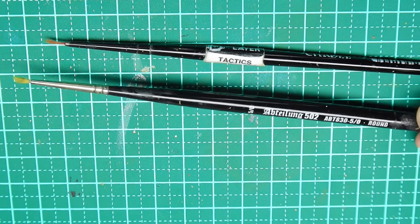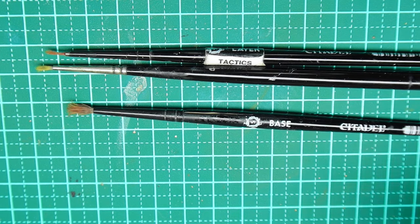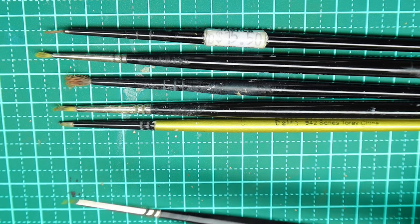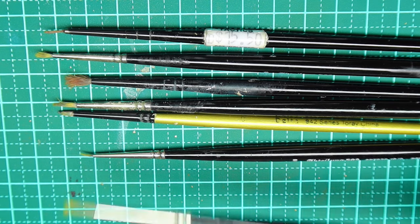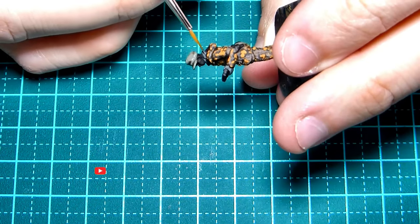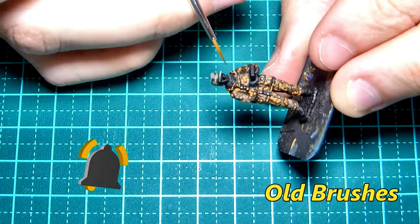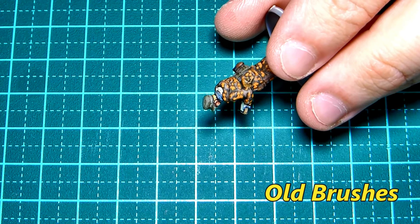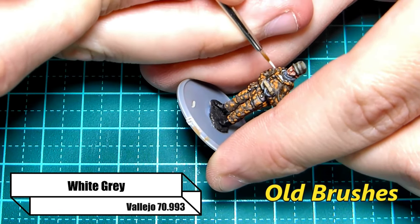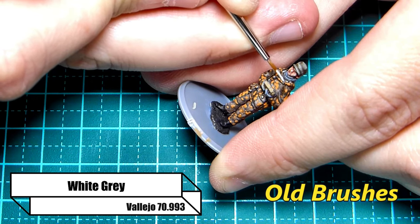I often get asked what paintbrush I use. I should probably be more proactive and include that information in my videos, but the truth is I've never really been set on a specific brand of brush — up until now. I've been in this hobby for years and like most of us I've gone through my fair share of paintbrushes. I've used paintbrushes from Games Workshop, Tamiya, MIG, etc., but none have really cut the mustard.